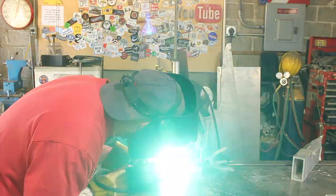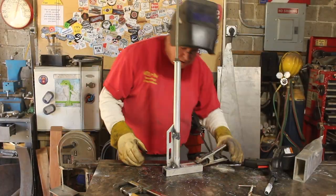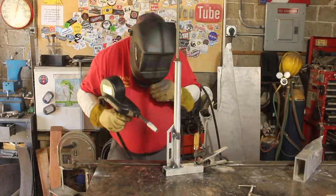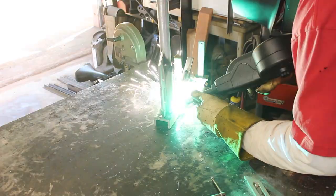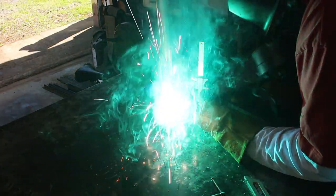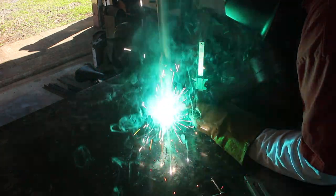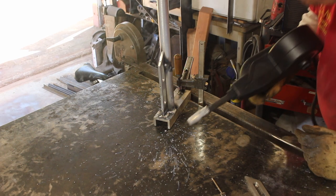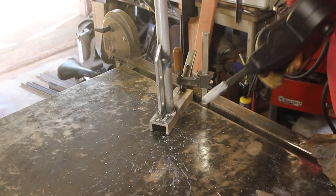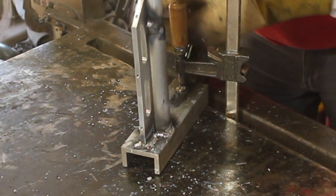Now I've set up the spool gun on the welder. If you're not familiar with the spool gun, it basically has the wire feeder in the gun, and that's because you can't push aluminum wire down a six-foot or eight-foot MIG welding hose. I don't mind telling you I'm no big fan of this thing - it leaves pretty ugly welds because I use it so infrequently. TIG would be a way better way to go, but my TIG welder is even worse than my spool gun.